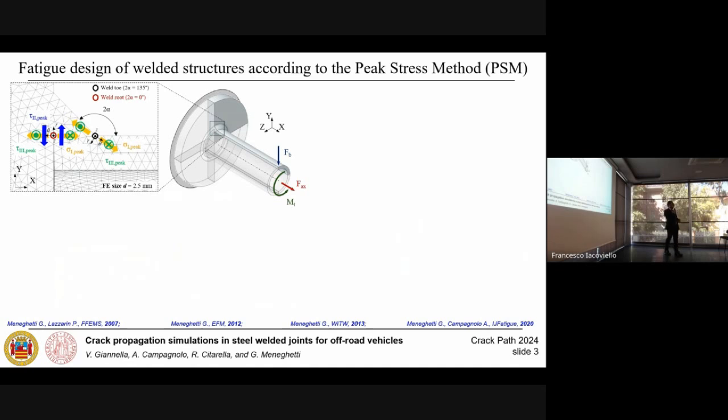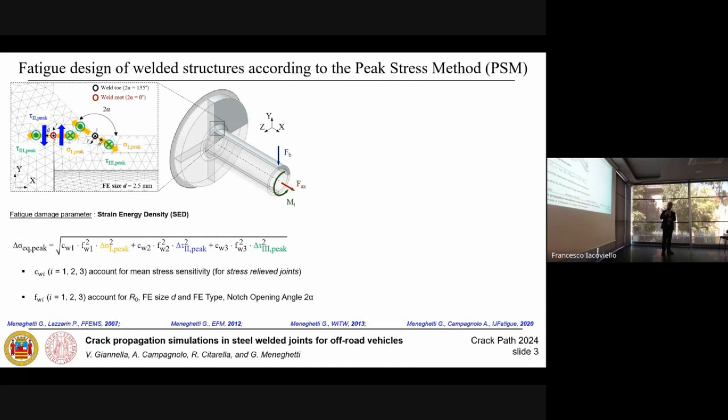First, a brief introduction on the peak stress method, which is a local fatigue approach essentially based on the calculation of the peak stresses at the weld toe or the weld root side. More in detail, the opening peak stress is calculated for mode 1, the in-plane shear stress for mode 2, and the out-of-plane shear stresses for mode 3 loading. These peak stresses are calculated from a linear elastic finite element model discretized by a coarse free mesh pattern. After calculating the peak stresses, they are processed inside an expression which allows calculation of the fatigue damage parameter — the equivalent peak stress — based on the average strain energy density approach. We can then introduce the local mixity ratio, given by the ratio between the energy contribution due to shear loadings (mode 2 and mode 3) and the energy contribution tied to the opening mode (mode 1).